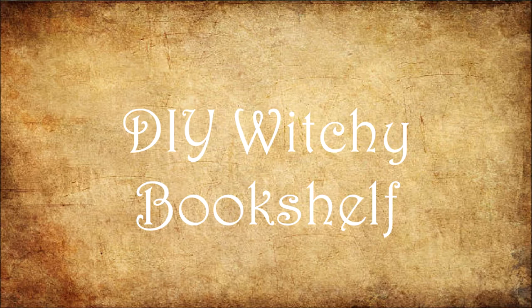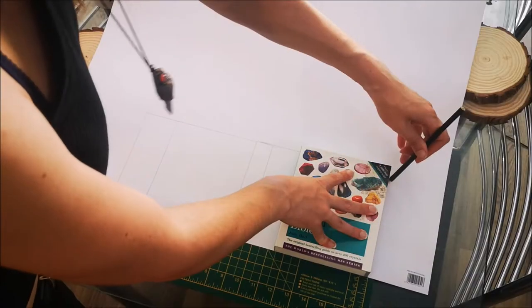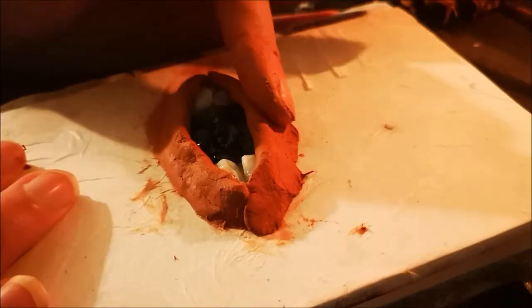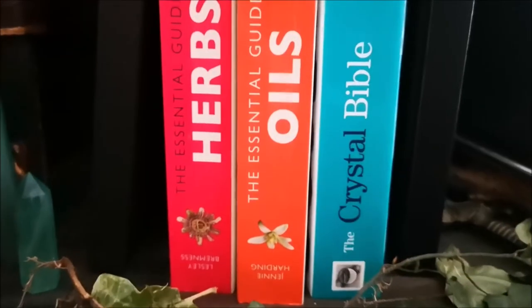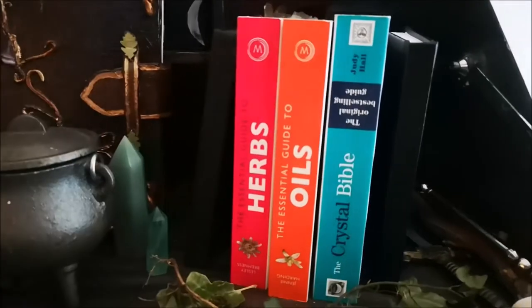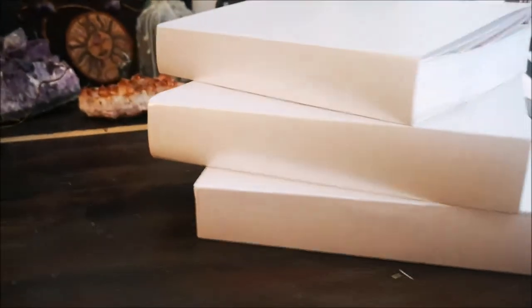I have two main types of book I'd like to make over today: a hardback book and a paperback book. Obviously there is a big difference in how you can decorate each type. I will begin with these paperback encyclopedia books I use in my practice. These are great books but I don't vibe with the colours, so I am going to create a slip-on cover to mask them.